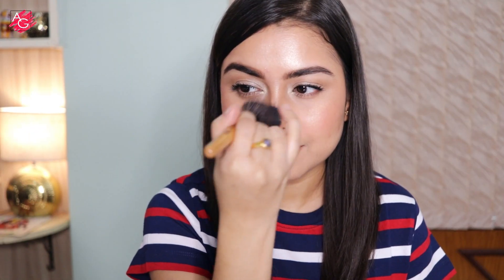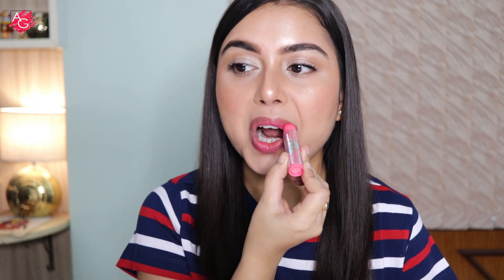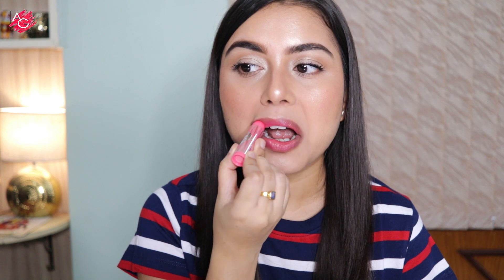I'm also adding some more blush to my cheeks — because why not! I wanted to keep my lips very soft, muted pink, and natural, so I'm using a tinted lip balm. It's going to give some color to my lips, moisturize them, and looks very natural.